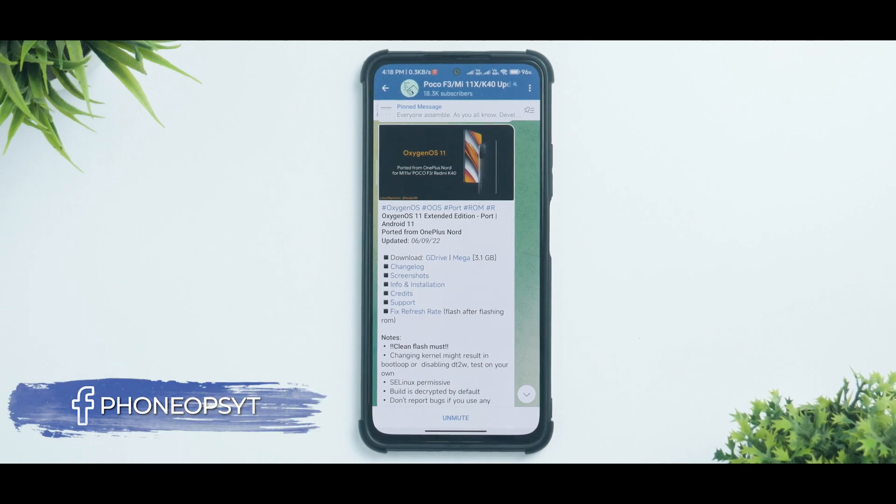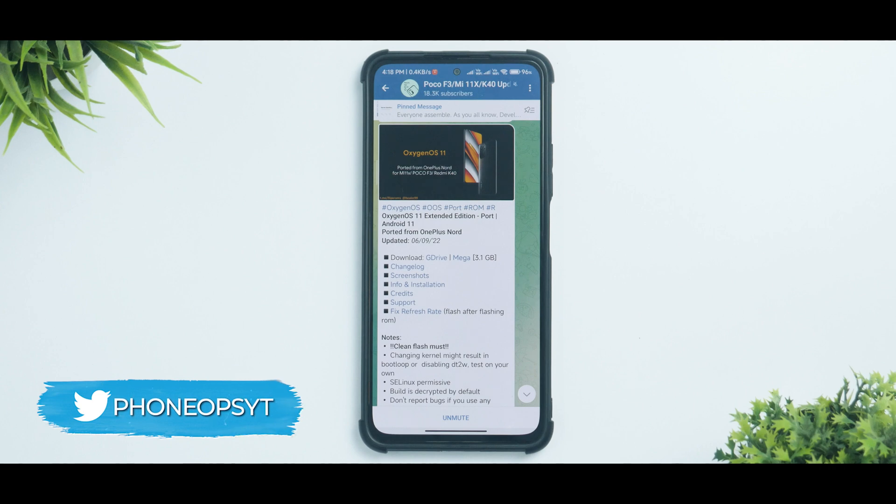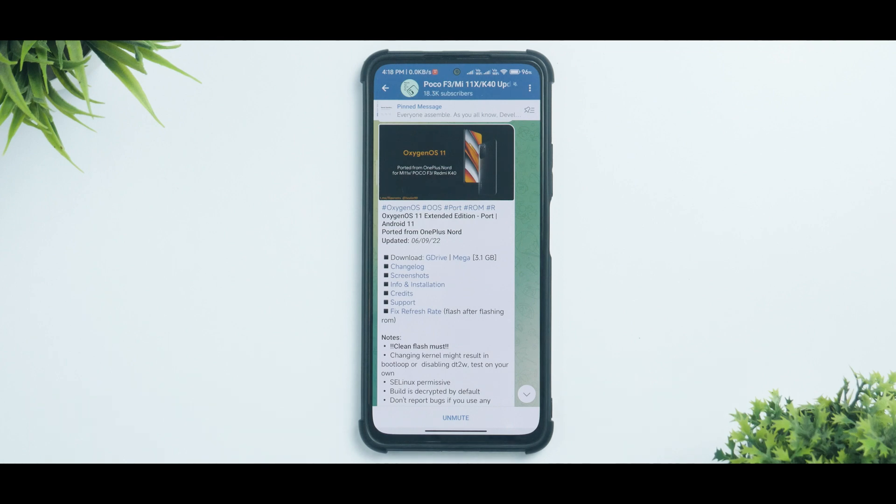Welcome to another YouTube video at PhoneOps. Today we are talking about the Poco F3, also known as the Mi 11X in India. Recently we reviewed the latest OxygenOS port for this device, called the Extended Edition, based on the OnePlus Nord. As you have requested, today we are going to see how to install it step by step.